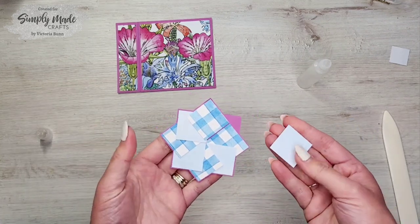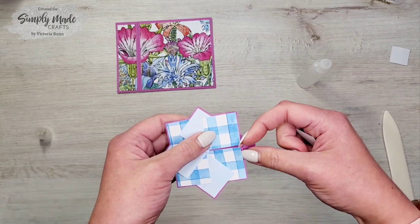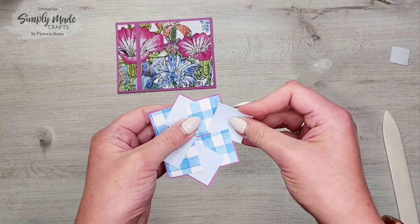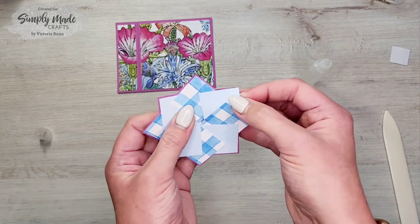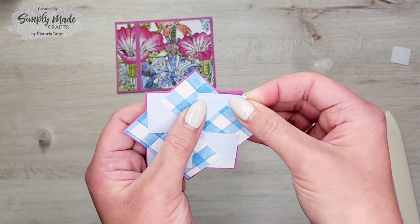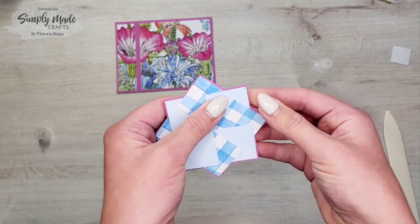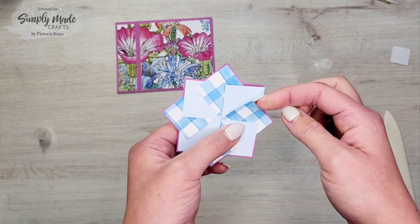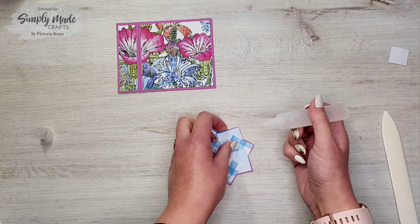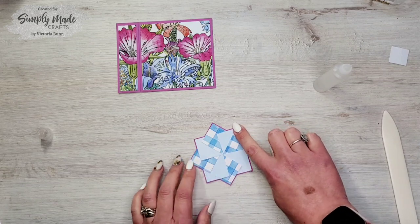This is what it looks like, and we've got our last piece. This one will need to tuck under the first one and lay over the top of the previous one. Slide it underneath, get it in position, then glue it down. You can see we've tucked it under here and laid this side over the top of that one. And there we go — that is your pinwheel!